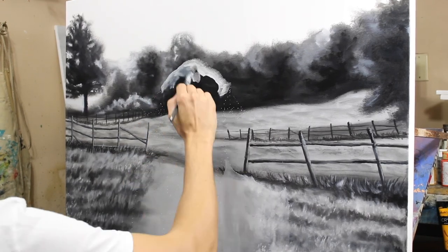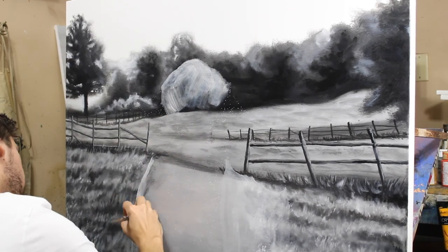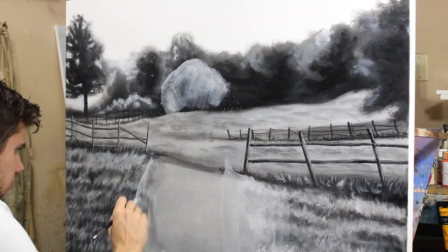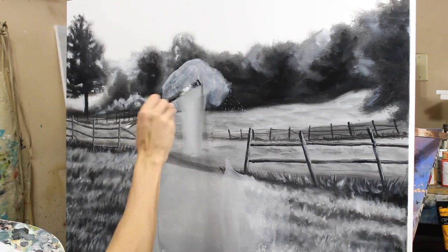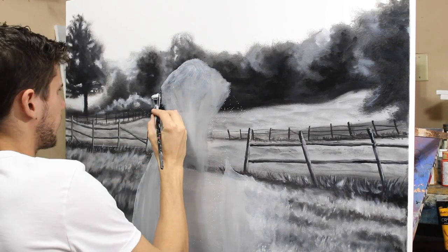This was a commission for a friend of mine who was giving it to a friend of his who was getting married. She is part of some sort of cow association, or she just has a favorite cow, and he wanted me to do this for her. I actually had a lot of fun with it.